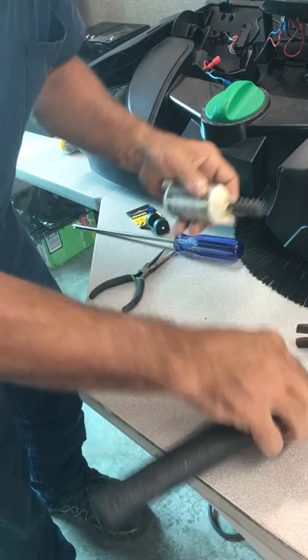Let's finish it off with pliers. Now go to weld.